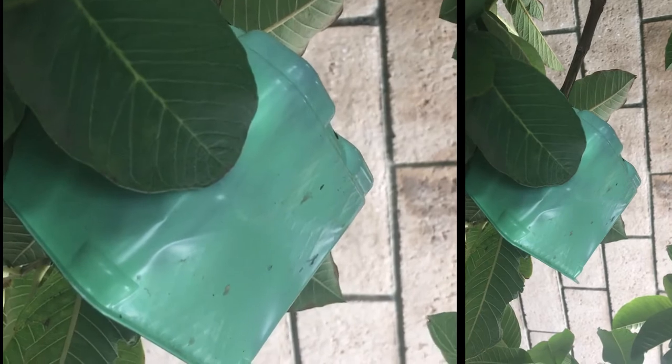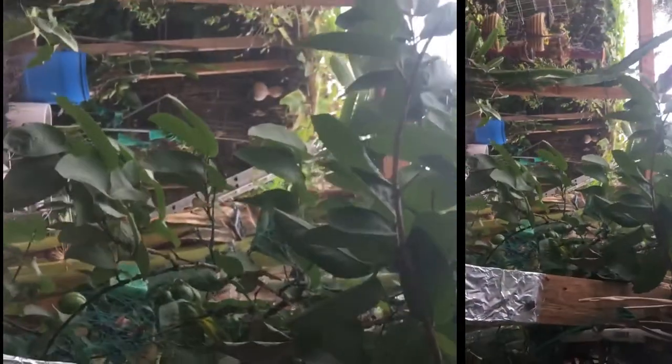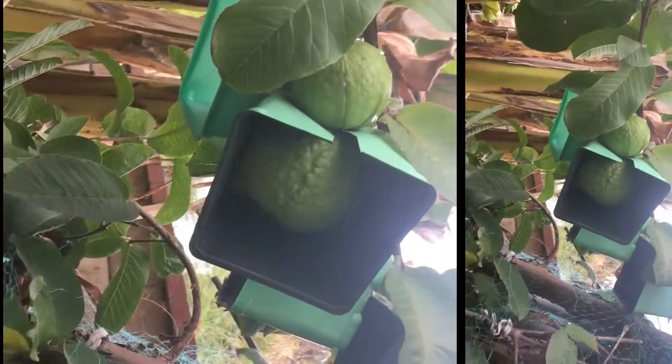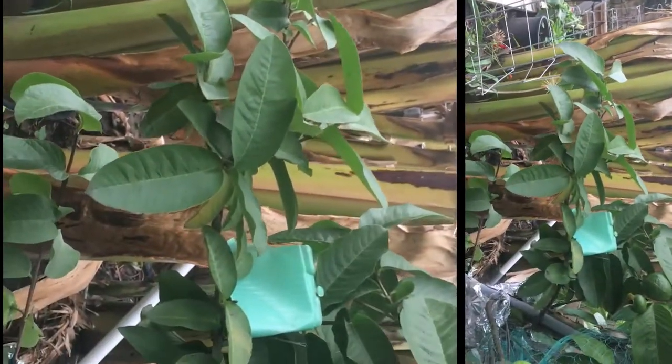Later it will look like this — wrap around, all right.